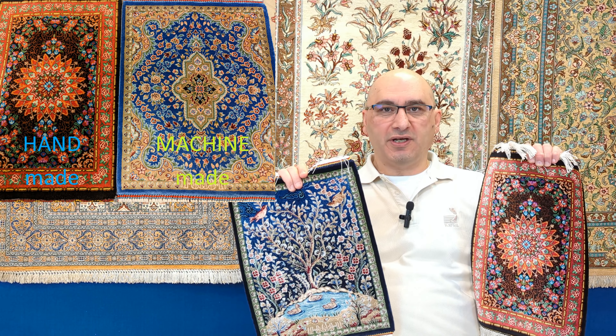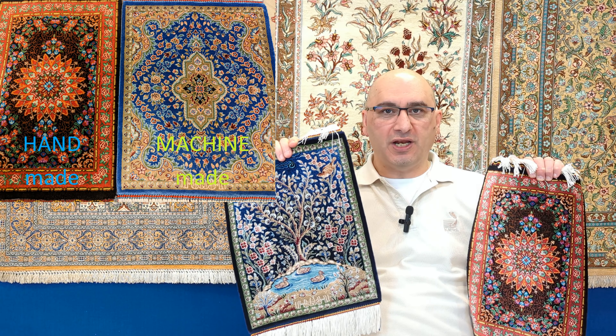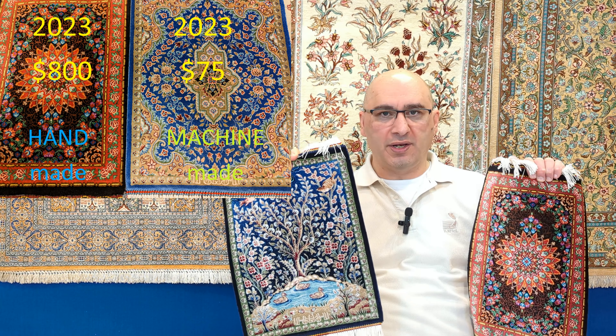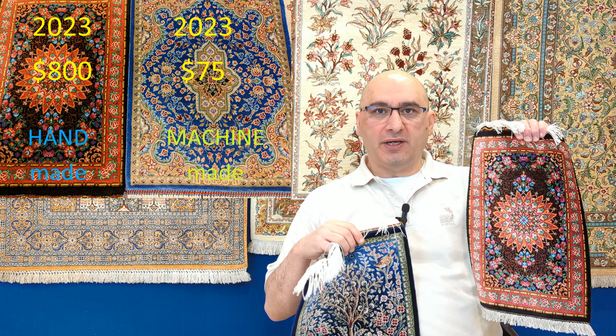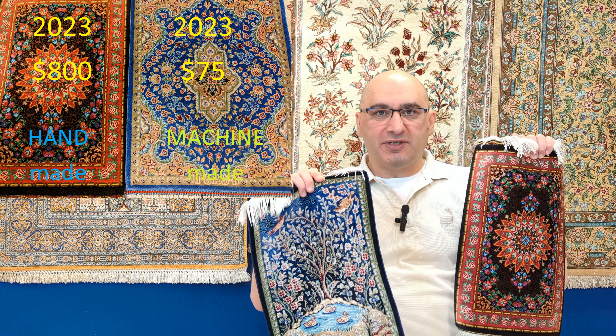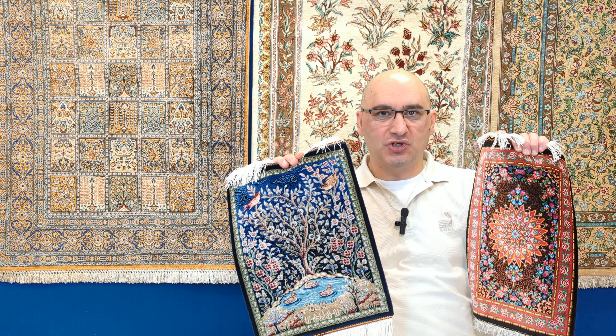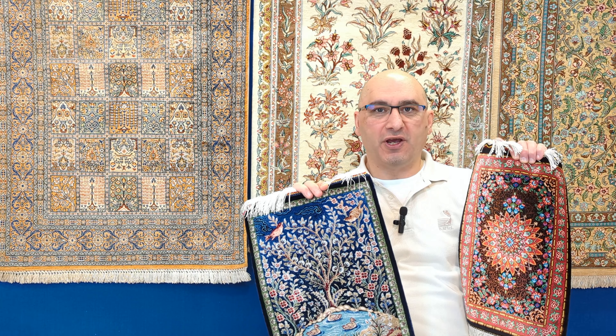Do you want to know how you can tell the difference between a machine-made carpet being sold as a real one and a genuine handmade rug? If you want actual tips on how to tell the difference between the two, watch this video.